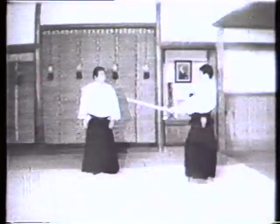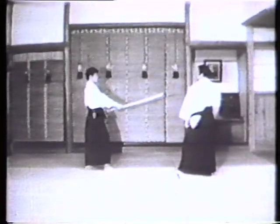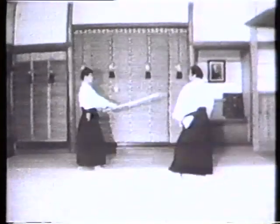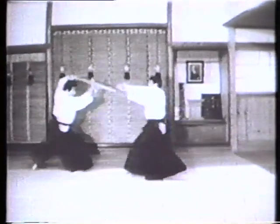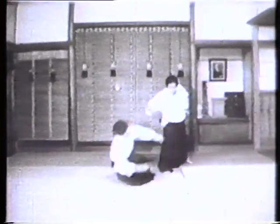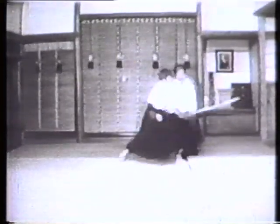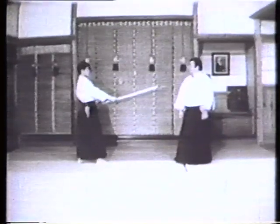However, kokyunage, or abdominal breath throw, kotegaeshi, and irimi techniques are all based on the principle of aiki, which purports a blending of your and your opponent's ki. Tachidori may be regarded as a process of transition to taijutsu. It also could be a process of letting us discard our inclination to depend on arms.